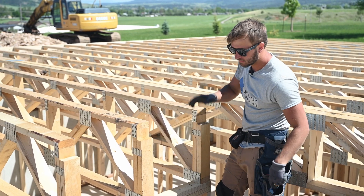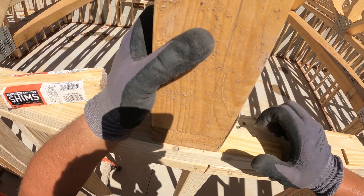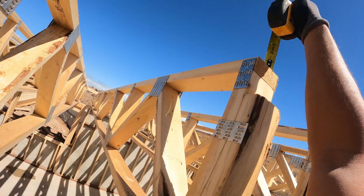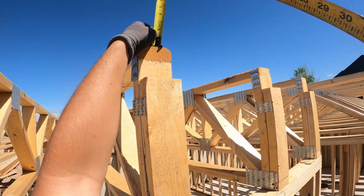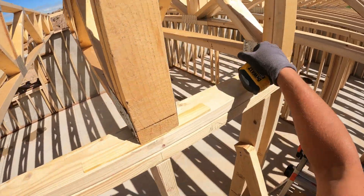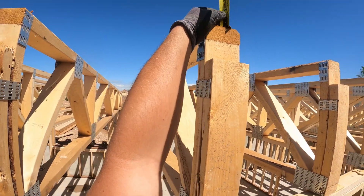Don't forget to flush this up when you nail the shims. Barely up at all — a little more, a little more — right there.